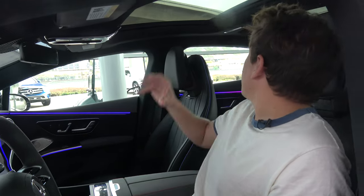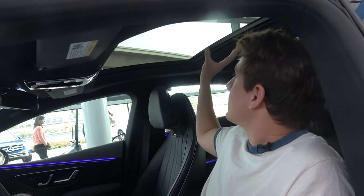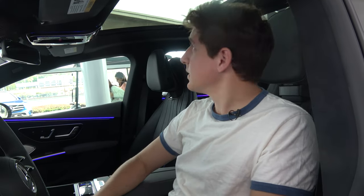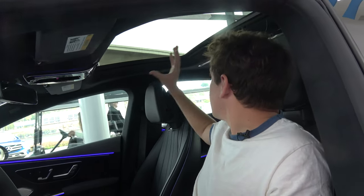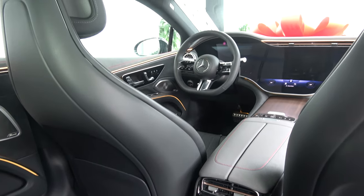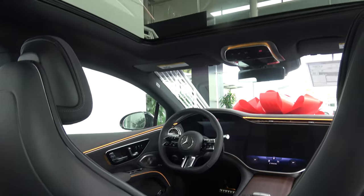Inside, the panoramic roof consists of a solid piece of glass running from the front driver side to the midsection of the car, and a small piece of glass in the rear. It's not a single full-length strip like you might see in a Tesla Model S, but it does offer two separate panoramic roof sections extending all the way to the rear — a very nice feature.